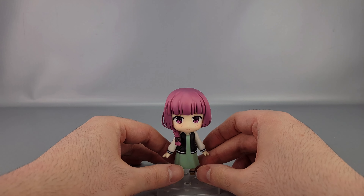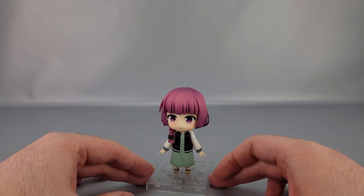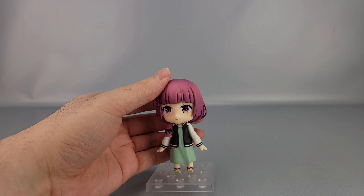Kikuri Hiroi is the frequently — almost always — drunk bassist of SICK HACK. She also ends up being Bocchi's mentor in a way, for better or worse. I'd say for worse, but anyway.